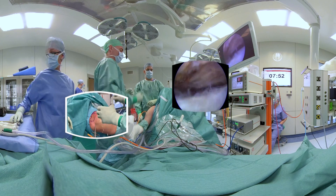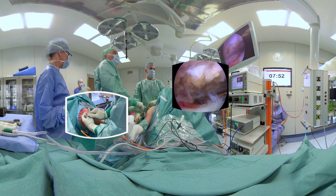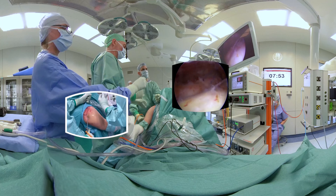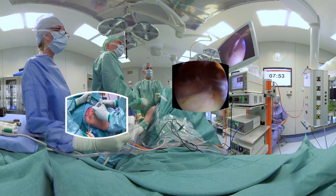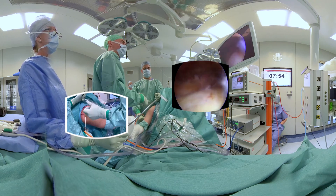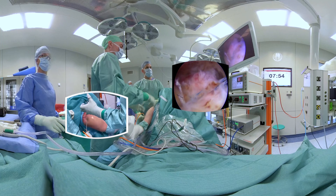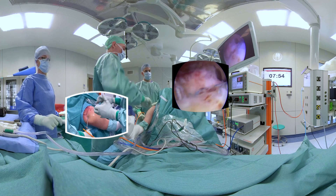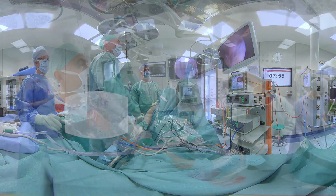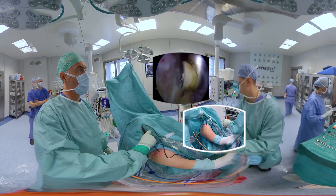We try to leave pairs of different colors from anterior and posterior anchors to get better orientation for lateral row cross-bridging. Next, the lateral surface of the greater tuberosity is exposed for insertion of knotless footprint anchors.